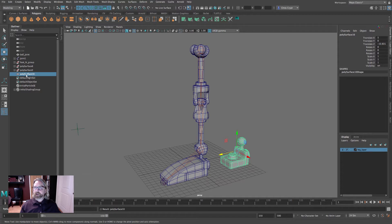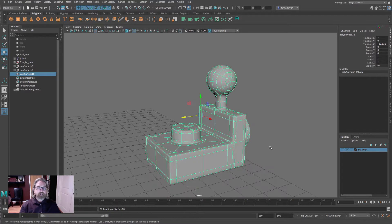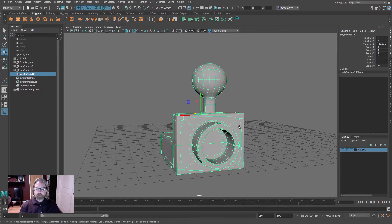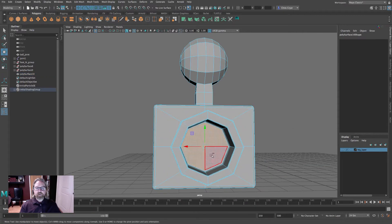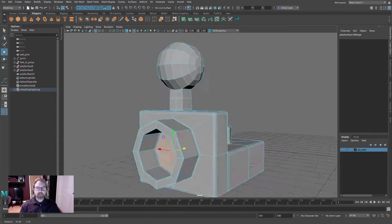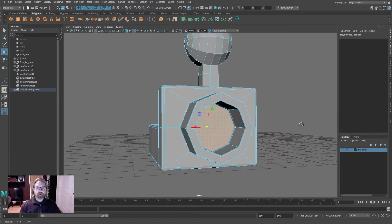You can see in the outliner that it's no longer associated with the joint chain, and you can also hide the layer without that disappearing. Hit the F key and dolly around to the back. We're going to extract the rear of this piece and use that as a starting point for the basis of our new cube.